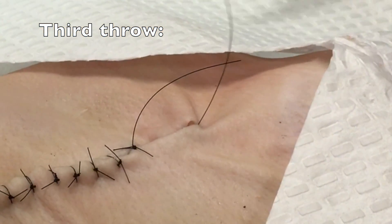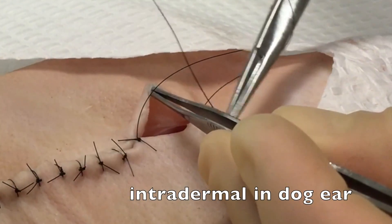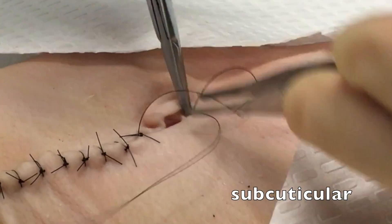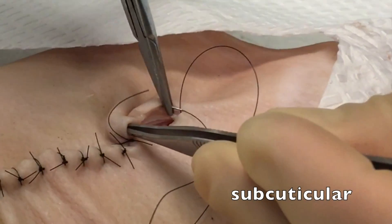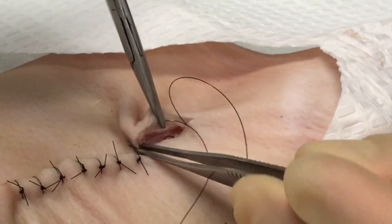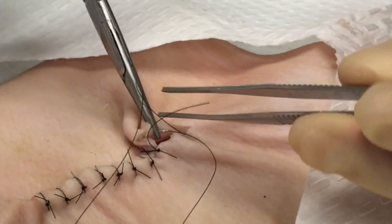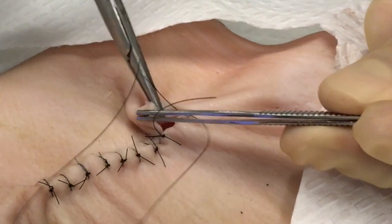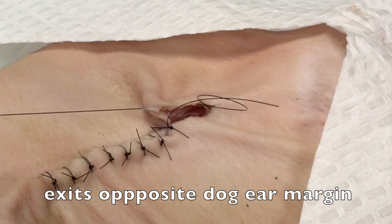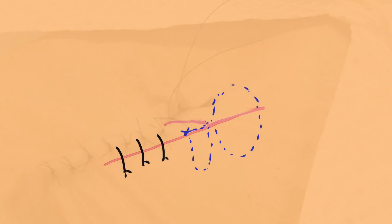This throw will go through the margin of the dog ear, starting at the apex, going intradermally in a subcuticular fashion. Pickups can be used to help guide the suture through the tissue. You'll run that suture through the intradermal layer and exit opposite the dog ear margin, basically back where you started your first throw.